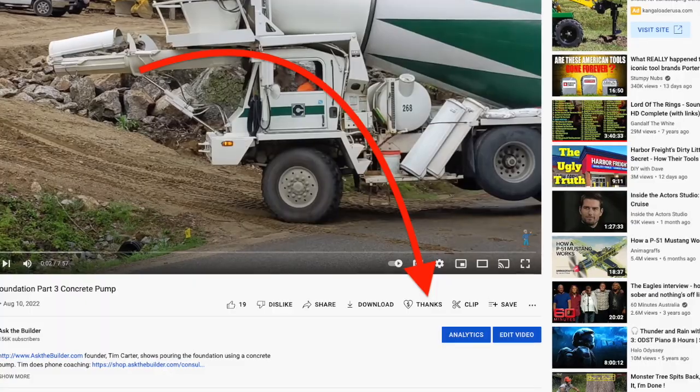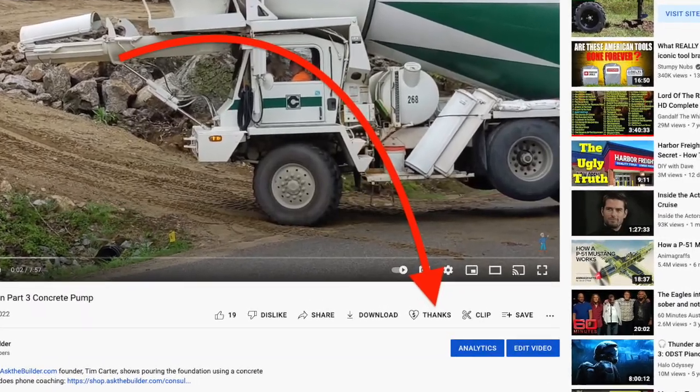If you discover something new, consider clicking that thanks button underneath the video. That allows me to make more videos faster for you when I'm in town.